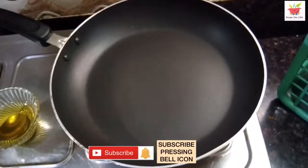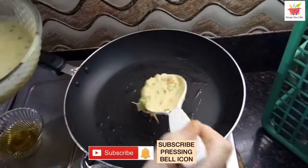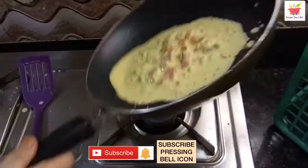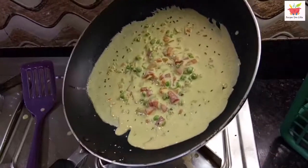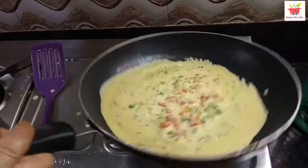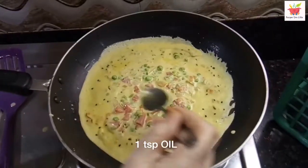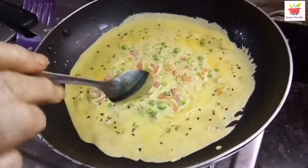Let's now take a tawa — a non-stick one works much better. Keep it to heat up for 2 to 3 minutes over a low heat, and then pour a couple of ladles of the prepared batter over it. Look at this — look at this favorable consistency of the besan cheela batter. This is what we are looking for, to make a thin soft besan cheela. Keep the heat to a medium and add a teaspoon of oil over it. It will take about 3 to 4 minutes to cook this besan cheela.